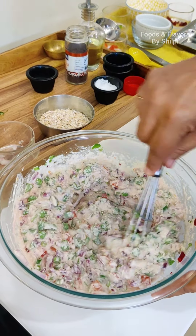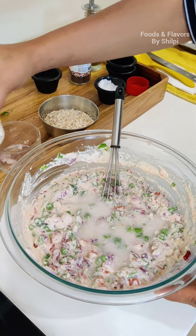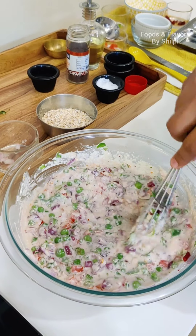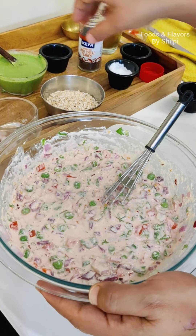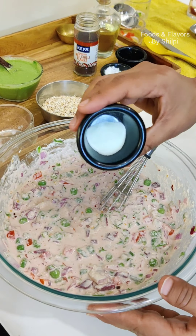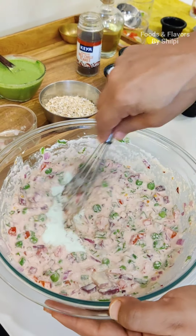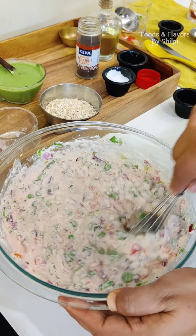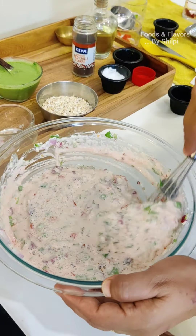I have a little chutney ready. For the chutney, I have coriander leaves, roasted chana, black pepper, green chilli, and roasted jeera. These are the ingredients for the chutney. We will add a little oil just to bring them together.